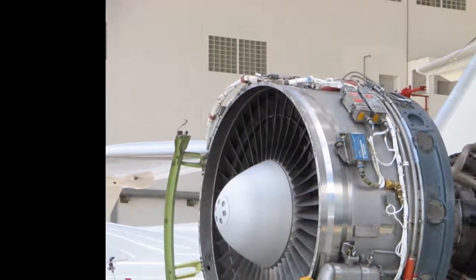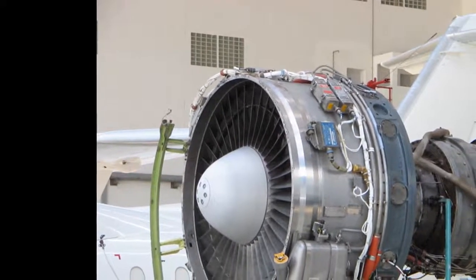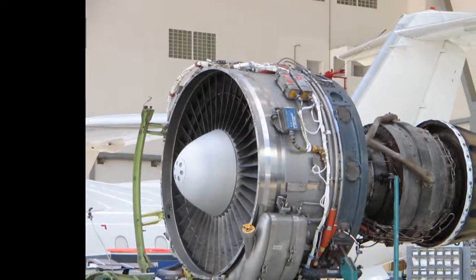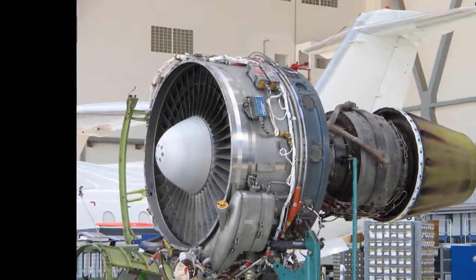General Electric avoided the geared design for its CFM LEAP engine amid weight and reliability concerns, postponing its use for future applications, while Pratt & Whitney developed the competing geared PW1000G engines.